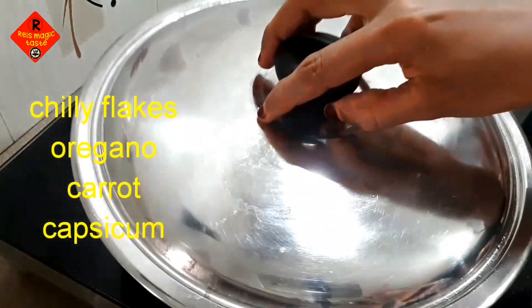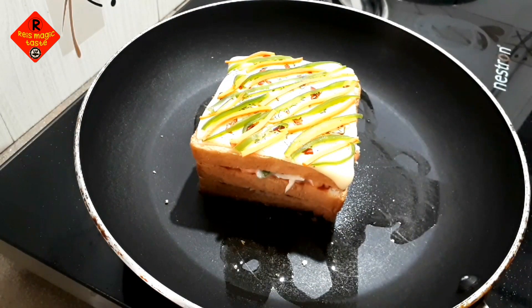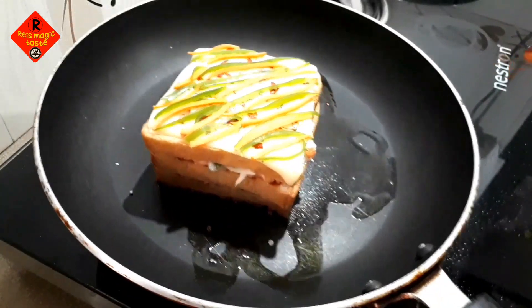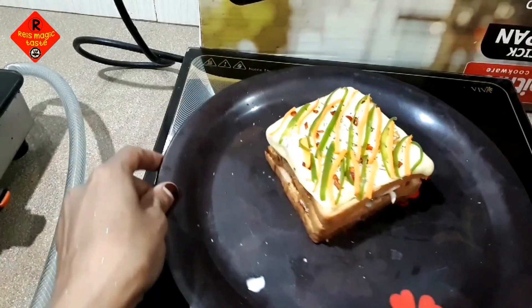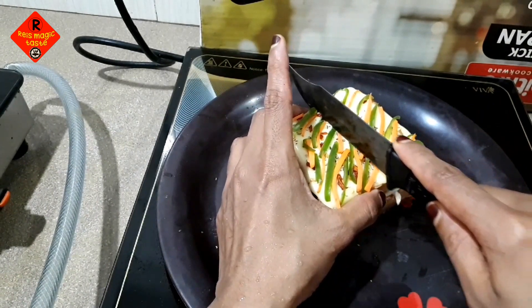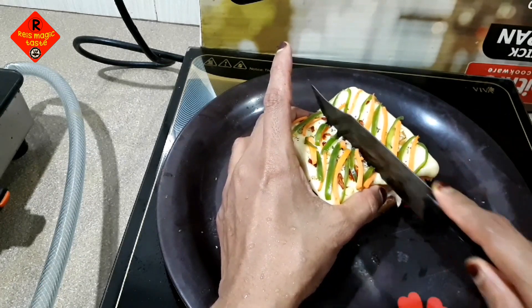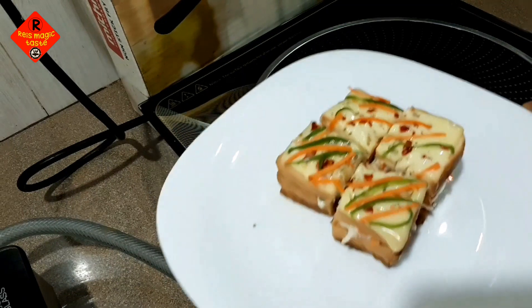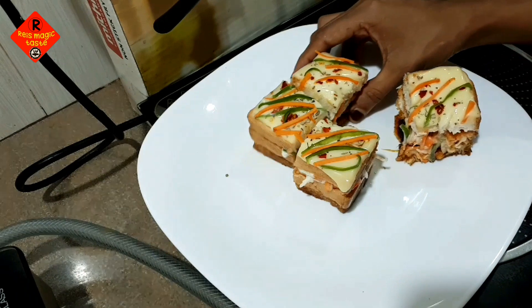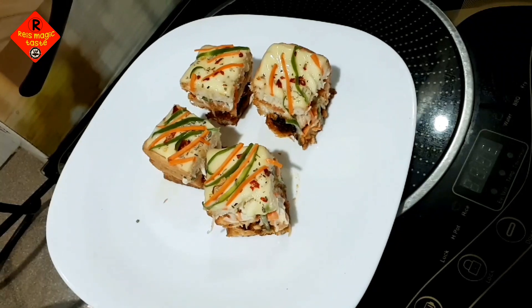That will be the sauce I will have. We are going to garnish it just a little more. It will be melted with cheese on top. Go to a low flame. I will mix it on top and cut it in the bowl. Add chili flakes on top. If you taste it the same way, and if it's not too much, it will taste very good.